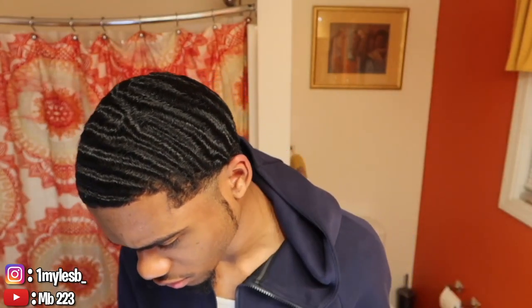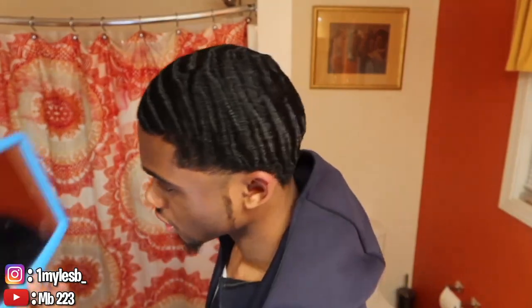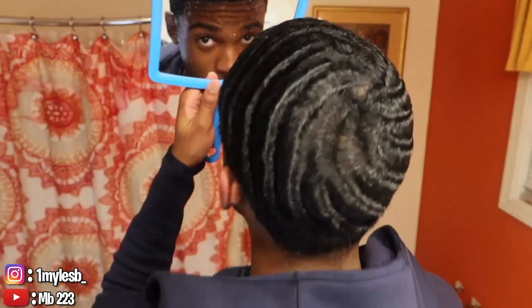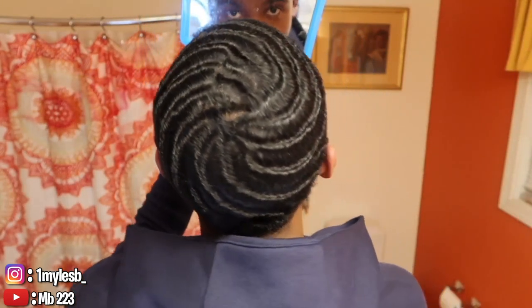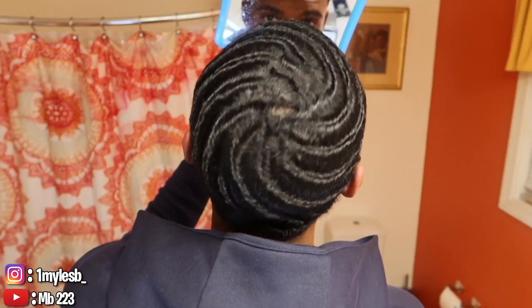This is me taking off the do-rag. I let them products sit in my hair, did a brush session. And I can tell y'all, my hair is loving the 100% natural treatment. So this summer, that's all I'm getting.